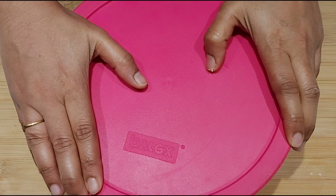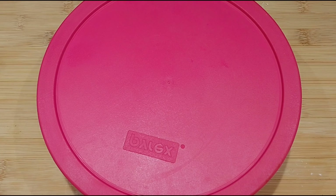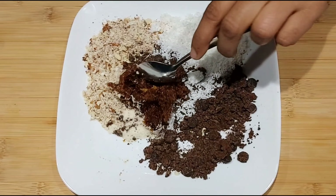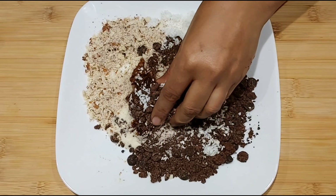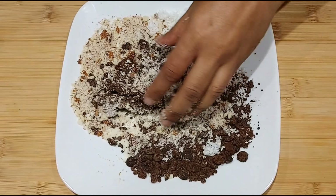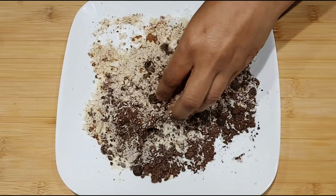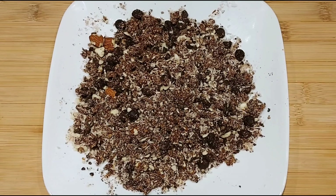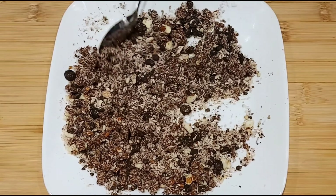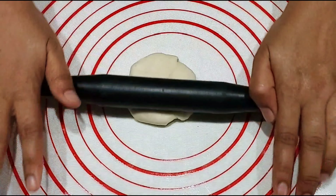We will fill and mix the filling on this side. I will grind it. We will cut and roll the filling into a thin layer on this side.